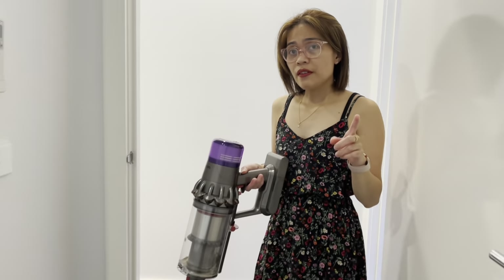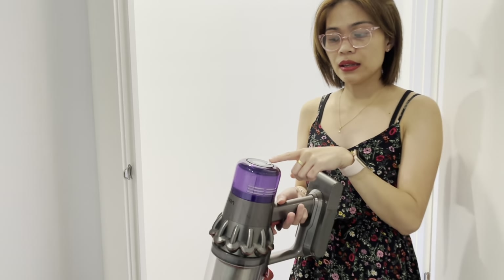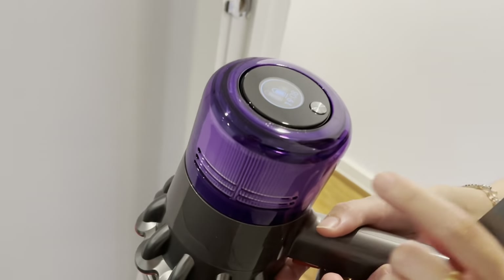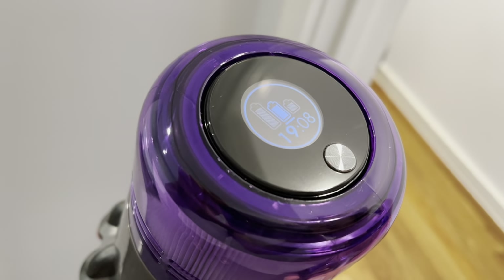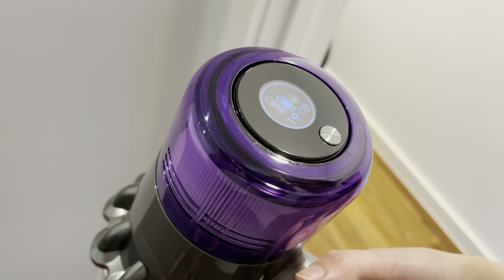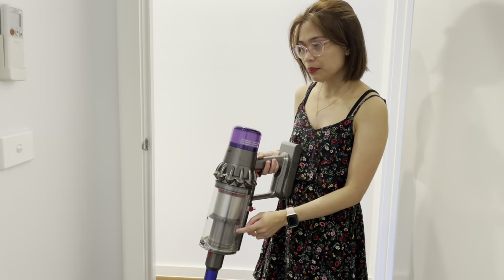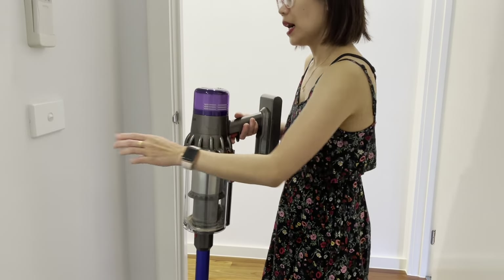We have already vacuumed two bedrooms, and we have pretty decent sized bedrooms. Look at the remaining battery time — we could still use it for at least 19 minutes. I think I'm really liking it! Let us go and empty the bin, come with me.